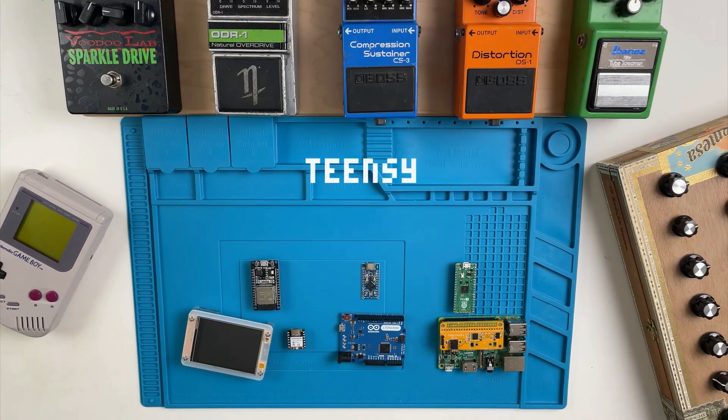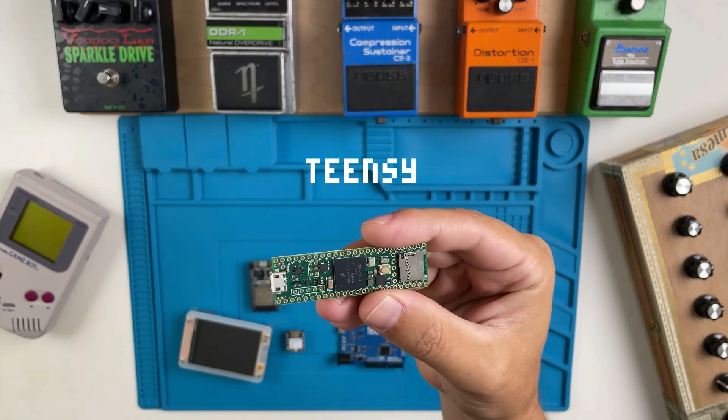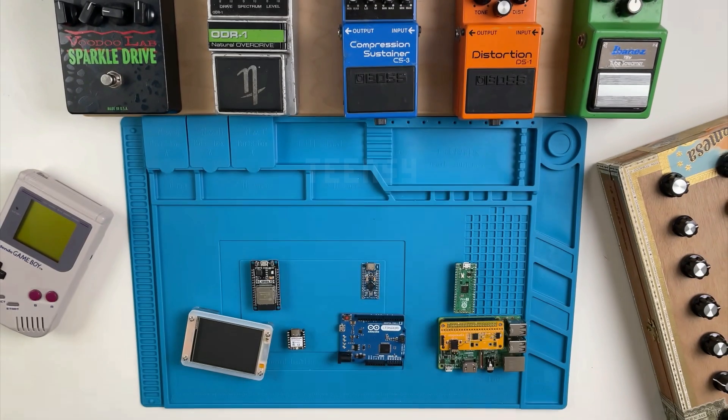Of course, there are more options out there, like the Teensy line, which offer more capabilities, but those upgrades come at a cost. Now onto the build.